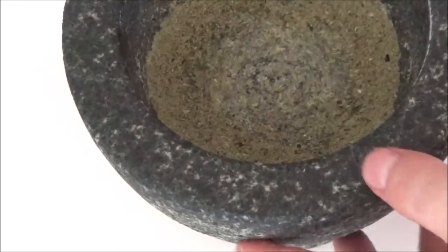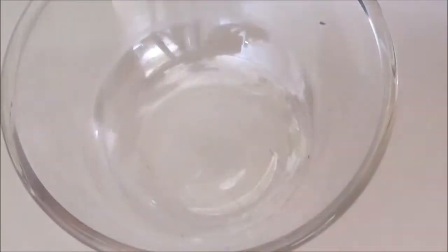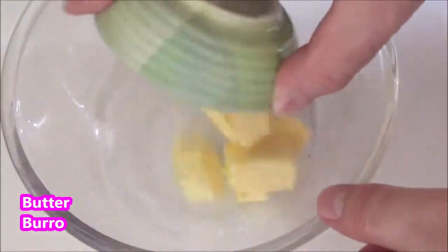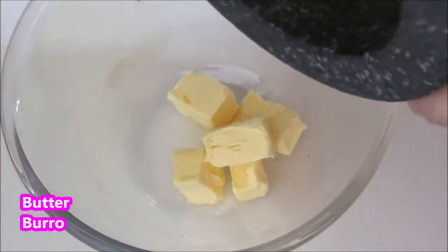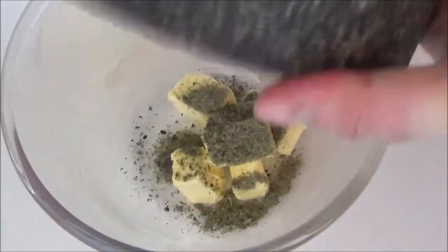Alright, so let's start. We're going to stretch out the honey and open it. I'll turn it over.